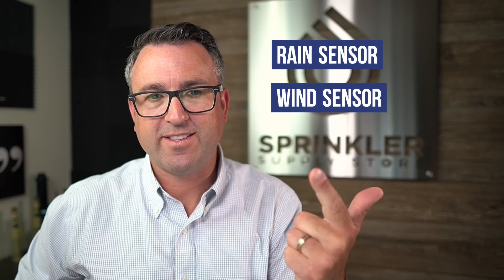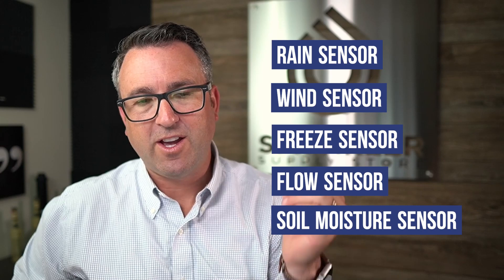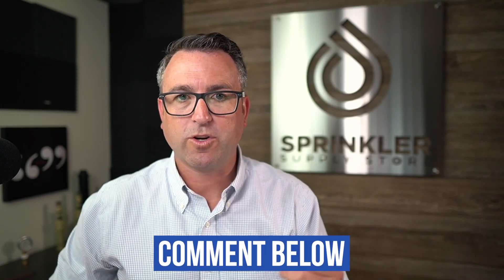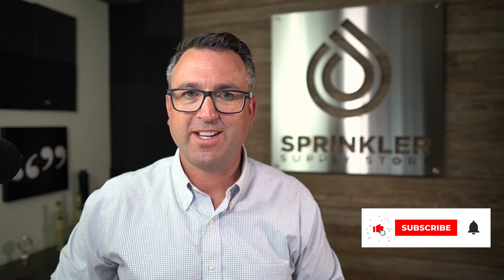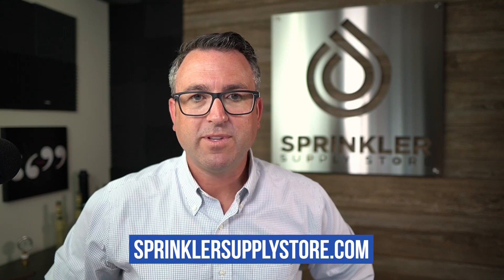Those are the five most common sensors used in irrigation and sprinkler applications: a rain sensor, a wind sensor, a freeze sensor, a flow sensor, and a soil moisture sensor. I hope that's helpful. If you have a comment or a question, drop it down below. Don't forget to subscribe and click that bell to be notified every time we release a new video. If we can help you at Sprinkler Supply Store, please contact us by phone, chat, email, or text message. Until the next Sprinkler TV video — happy sprinkling, my friends. We'll see you then.